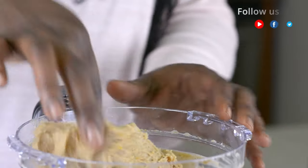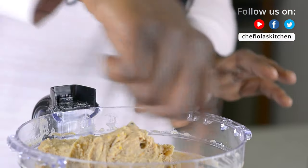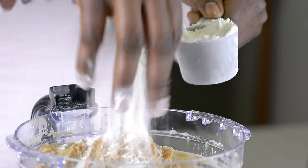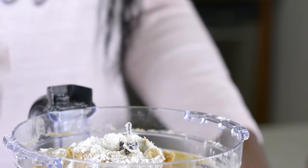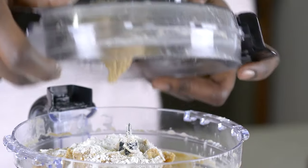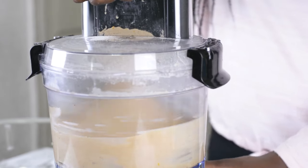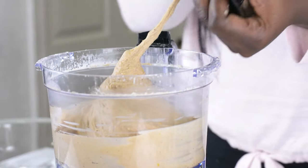My dough is really sticky at this point, and by now it should be releasing itself from the edges of my processor. So I'm going to add a little bit of flour to this. It's going to be a very soft dough, so don't be tempted to use too much flour. Now our dough is all done.